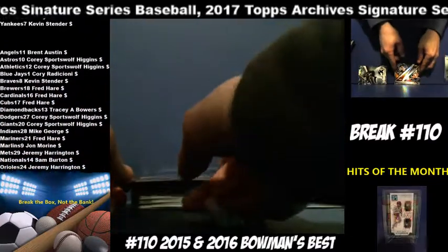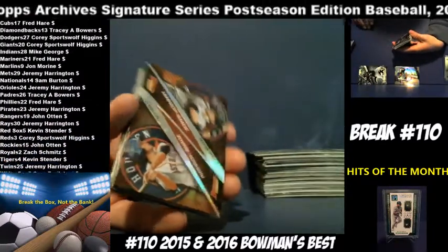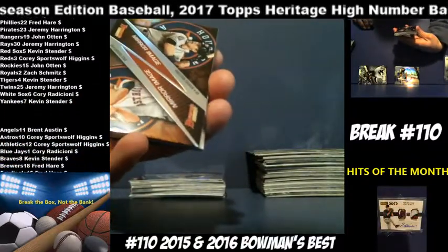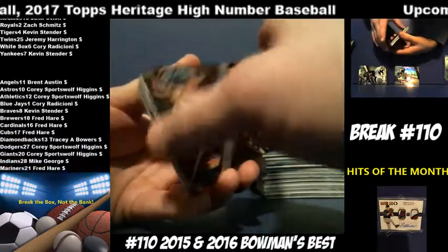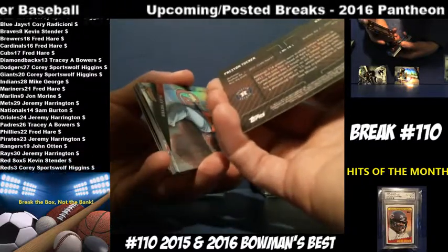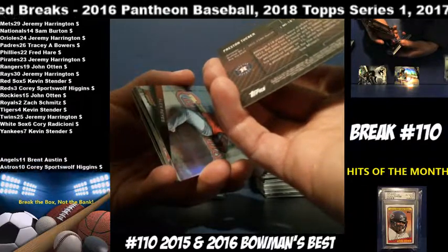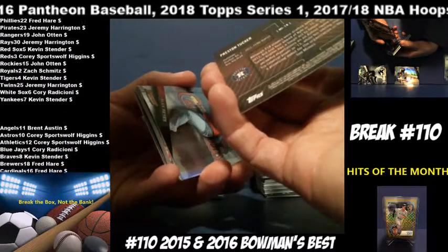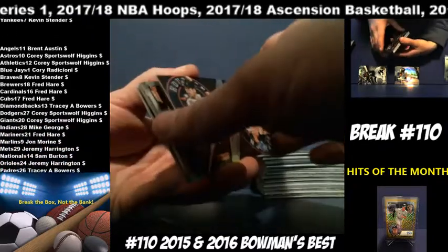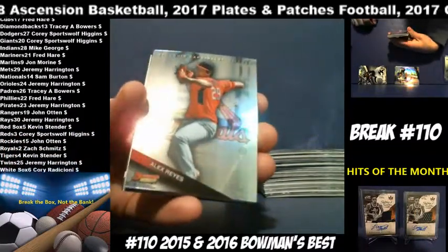And then we have another mirror image — this is going to stay with Houston. Kyle Tucker and Preston Tucker — they're brothers. Kyle Tucker is their first-round draft pick. Alex Reyes for the Cardinals.